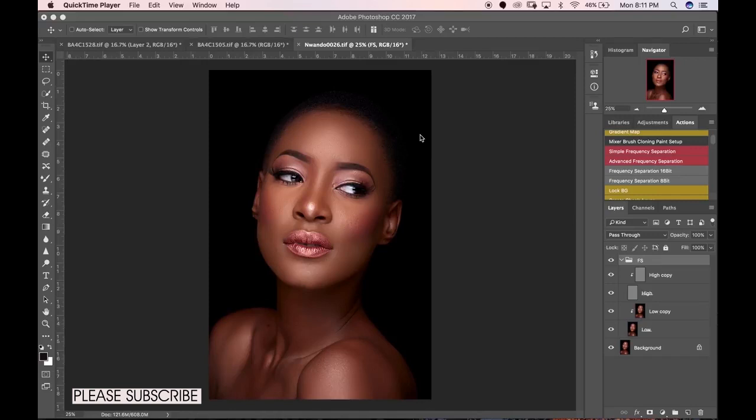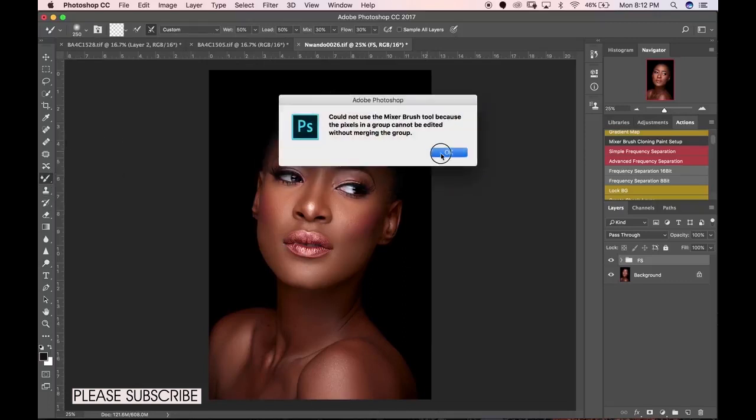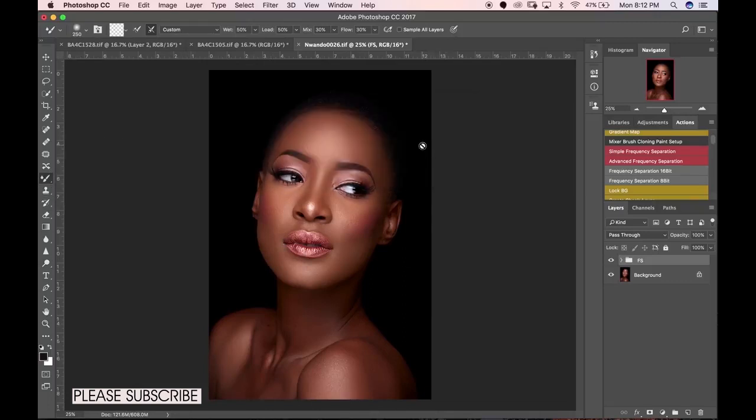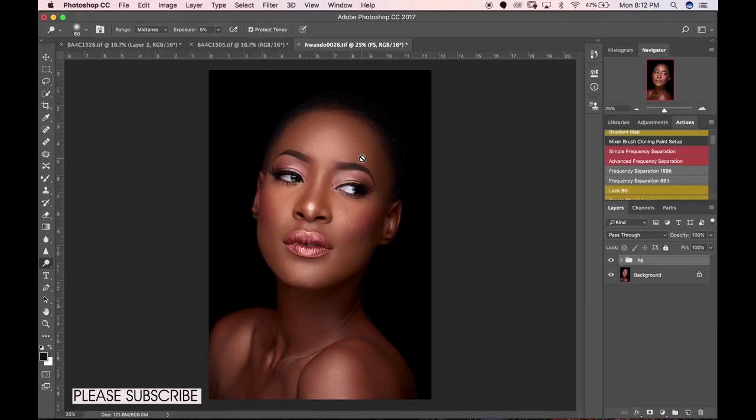Today I'm going to show you how I dodge and burn my images. There are different ways of dodging and burning: some people use 50% gray layers, some people use curves adjustments, some people use the traditional dodge and burn tools right here in the toolbar, while some people opt to use low opacity and low flow brushes. There are just a ton of ways to do dodging and burning in Photoshop.